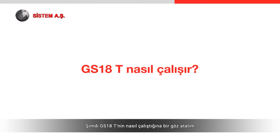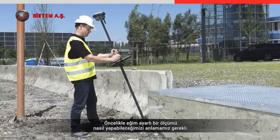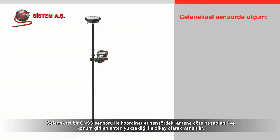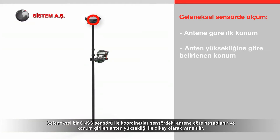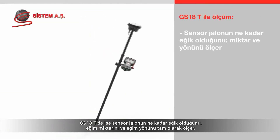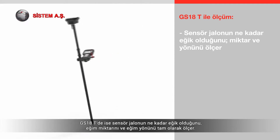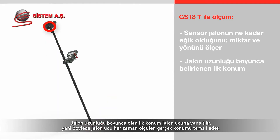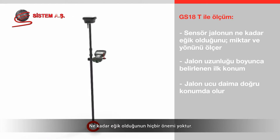Let's look at how the GS18T works. With a conventional GNSS sensor, coordinates are calculated to the antenna within the sensor, and then the position is projected vertically down by the entered antenna height. The pole tip only represents the true measured position when the pole is perfectly levelled and vertical. With the GS18T, the sensor measures exactly how the pole is tilted — the amount of tilt and the tilt direction. The initial position is projected along the pole length to the pole tip, meaning the pole tip always represents the true measured position, whichever way it is tilted.